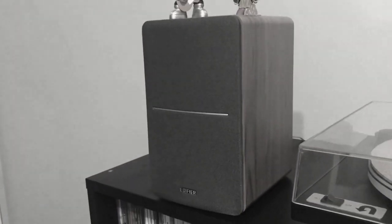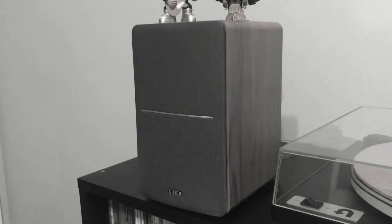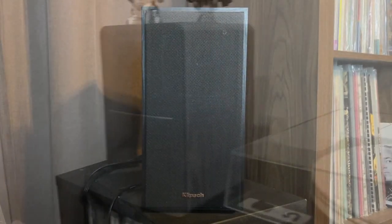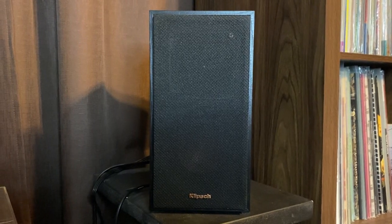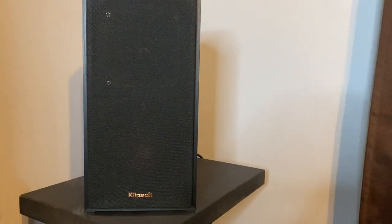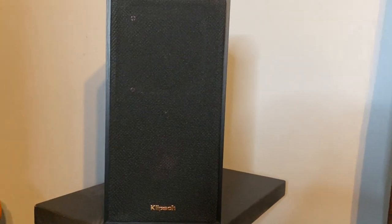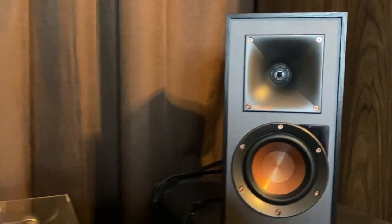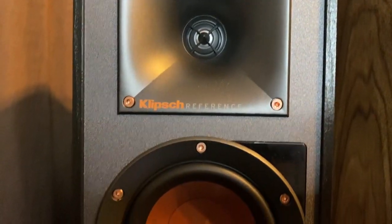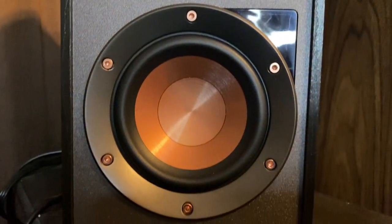In my original vinyl listening setup video, the speakers I used were the Edifier R1280T powered bookshelf speakers, but after a couple years of heavy usage the wear and tear was evident. The speakers I opted for are the Klipsch R-41PM bookshelf powered speakers. Anything that Klipsch puts out is of the highest quality, and I knew I wanted to try out one of their models. Honestly, I am so blown away by how these sound.